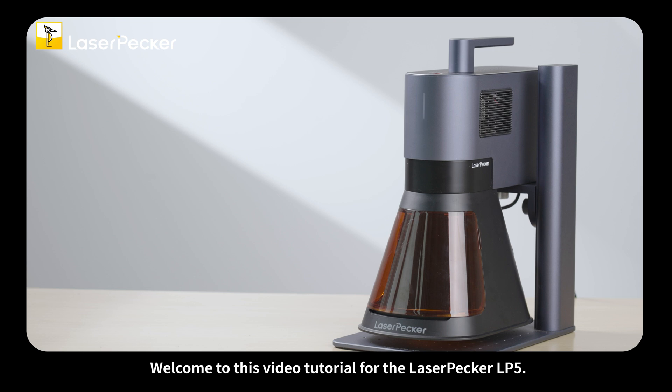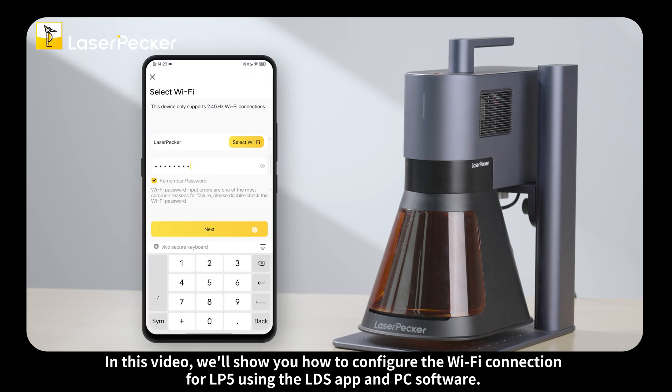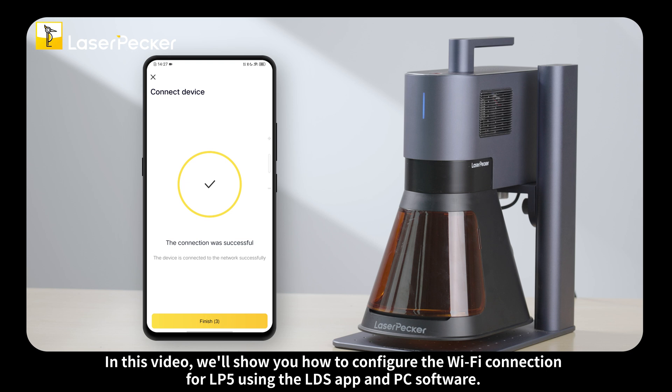Welcome to this video tutorial for the Laserpecker LP5. In this video we'll show you how to configure Wi-Fi connection for the LP5 using the LDS app and PC software.